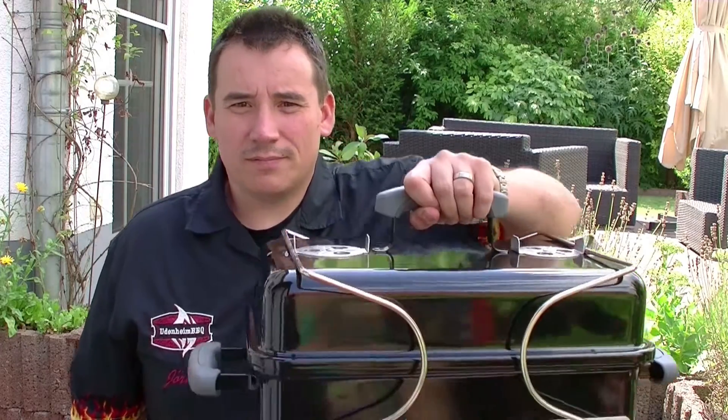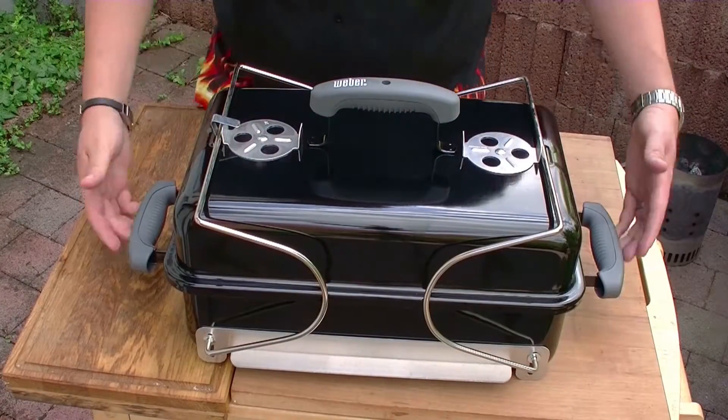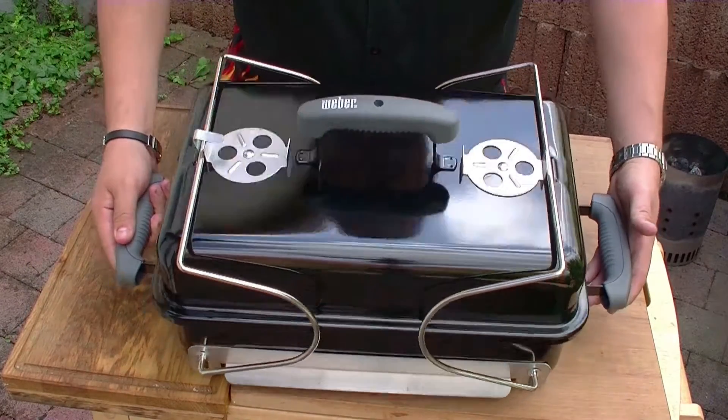Und zum anderen weihe ich heute noch ein neues Sportgerät ein. Das ist es. Das ist ein Weber Go Anywhere. Den zeige ich euch gleich noch im Detail. Die Kohlen glühen schon hinter mir vor. Und dann wird gleich was Leckeres gegrillt. Hier seht ihr jetzt also das neue Spielzeug. Der Weber Go Anywhere.